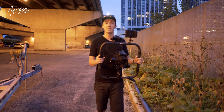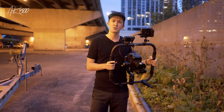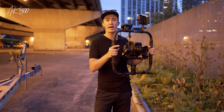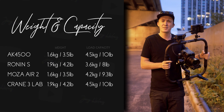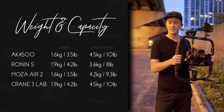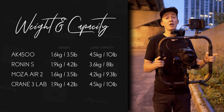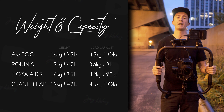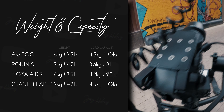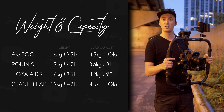The key differentiator with this gimbal compared to others on the market is that you have the option to buy a ring frame for a two-handle setup. I feel like this is absolutely necessary if you want to fly a cinema camera with monitors on a gimbal this size, because not only does it equally distribute the weight on both sides, but it also allows you to mount monitors on top, which helps you in framing and focusing your shot.